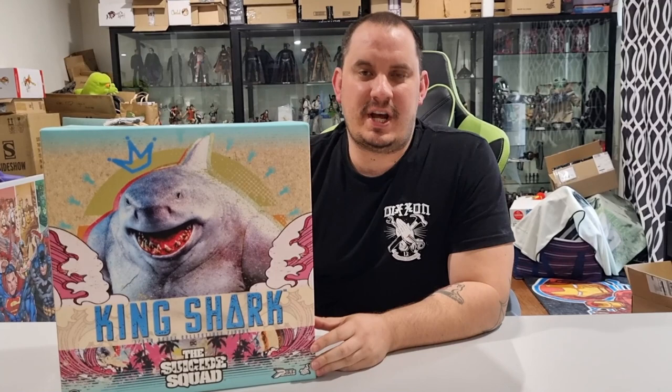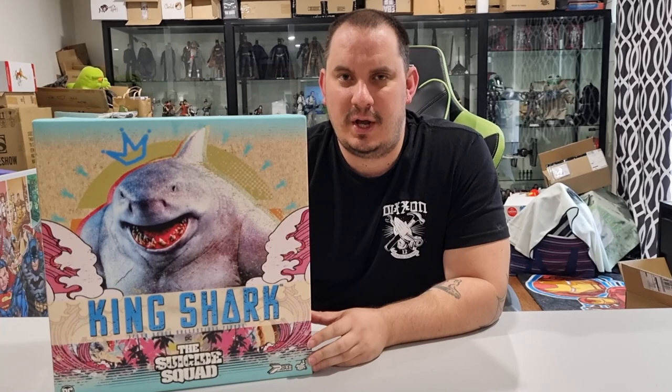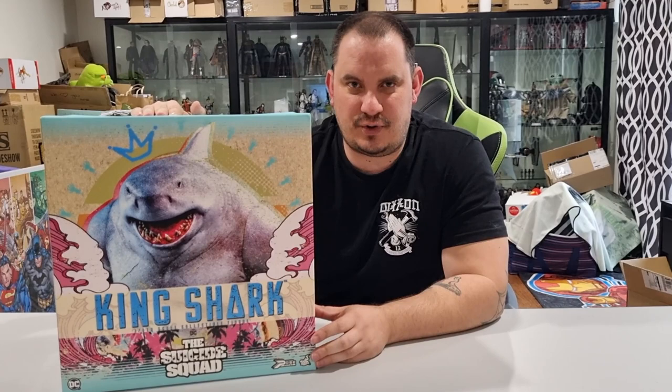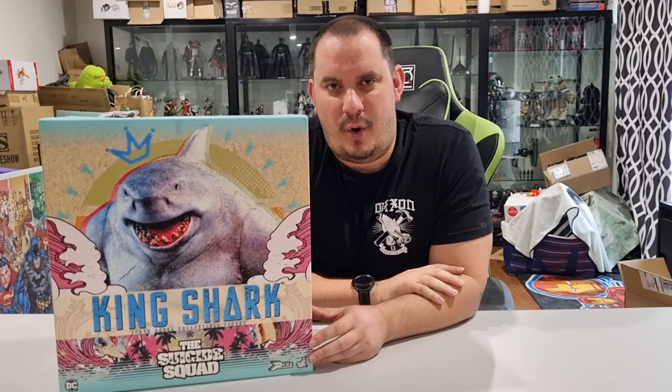Good morning, Jack and Nerdy fans. Jeremy here with another unboxing video. Today we are unboxing one of the latest releases from the good people at Hot Toys. This is the 1/6 scale King Shark from James Gunn's Suicide Squad. I'm really excited to open up this one, but before we jump into it, hit that subscribe button if you haven't done so already.